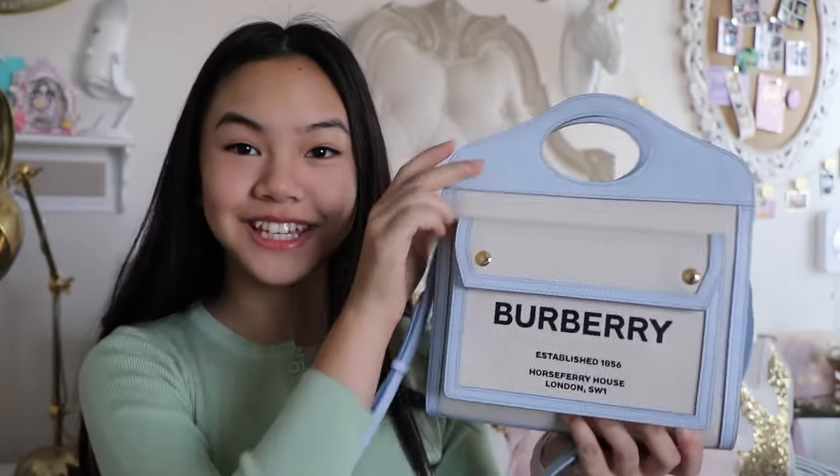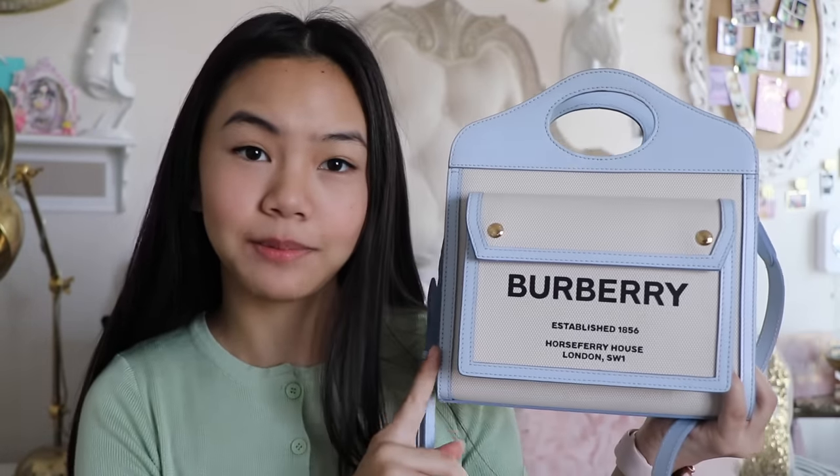Hello everyone! It's me, Jessalyn! Welcome back to my channel! I'm really excited to share with you another video this week and today I will be doing a What's In My Bag! This is completely spontaneous — I didn't prepare anything. I just grabbed it from my door and decided to film a What's In My Bag. So without further ado, let's get started.